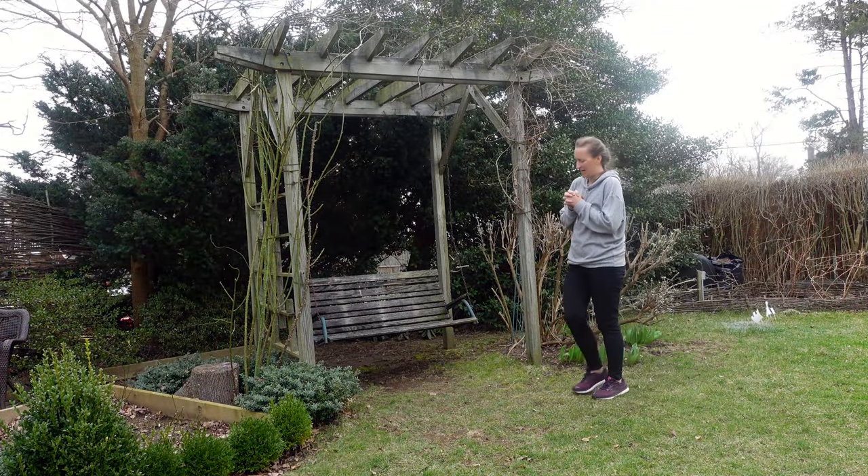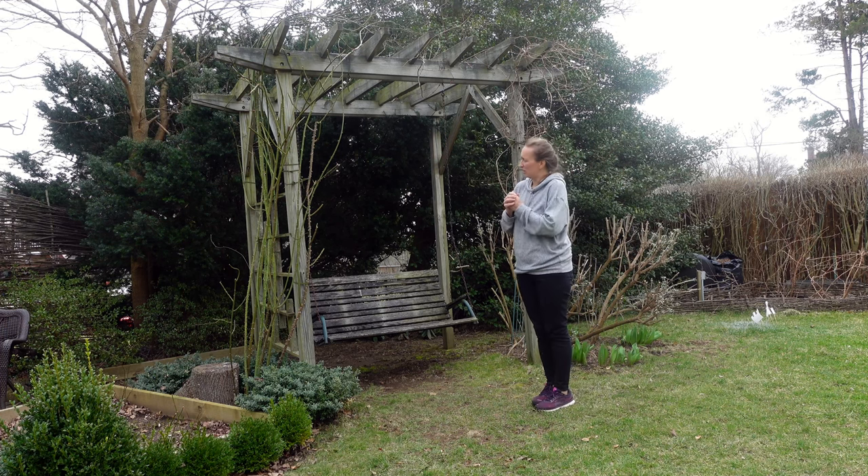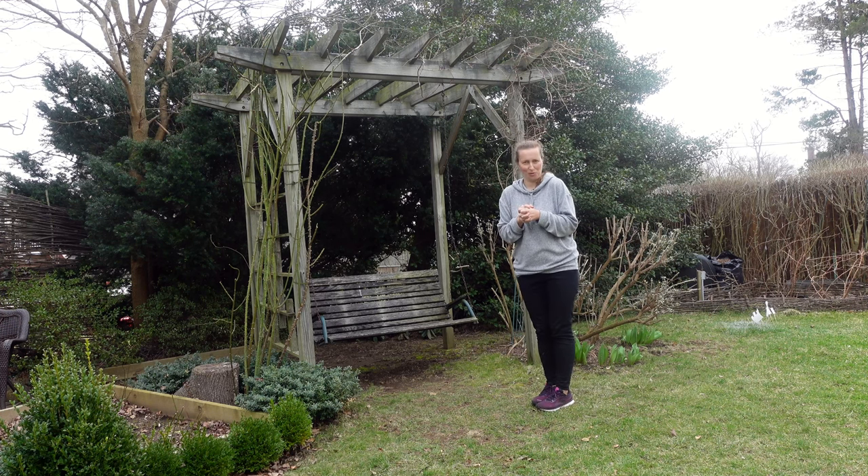All right, that's it for today. I like how my rose looks — nice and neat, ready to be fertilized and let grow in spring to produce beautiful blooms for us. Hope this video was helpful. Do subscribe. Happy gardening. I'll see you next time.